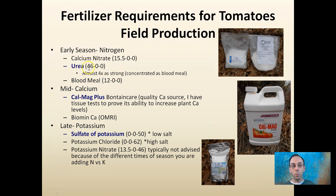Keep in mind that the percentage of nitrogen is that first number on the label. Mid-season, we're typically going to switch over to a calcium-based fertilizer. This is one from Botanicare — a quality calcium source, and I have tissue tests to prove its ability to increase calcium levels in plants. If you're under organic certification, there's Biomin Calcium, which is OMRI certified.